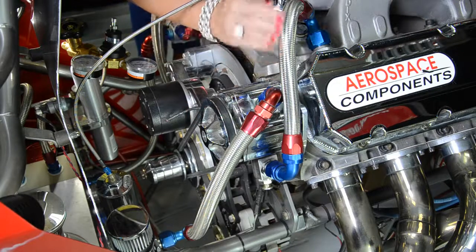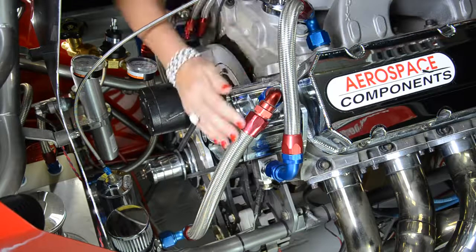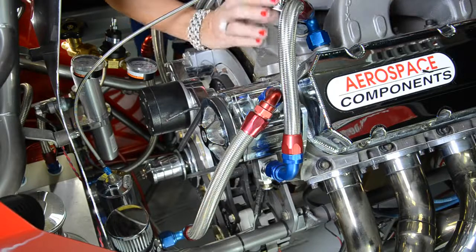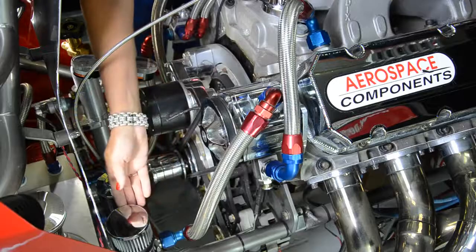The first stainless steel line is the suction line, connected to the valve cover. The second line is the exhaust line. Excess pressure from the crankshaft is sucked out, passes through into the vacuum pump, and exits out the exhaust line to our breather tank.